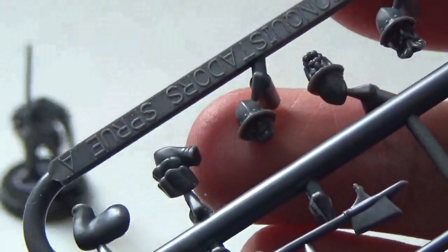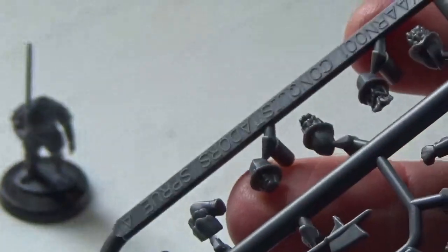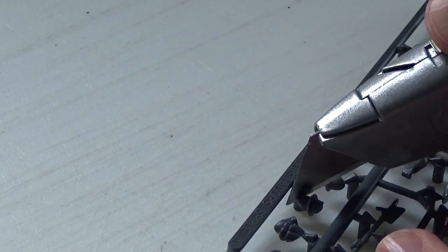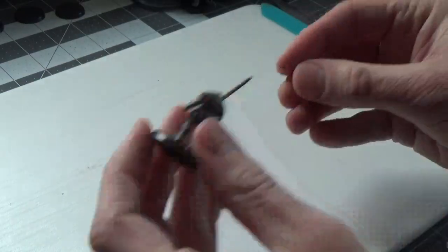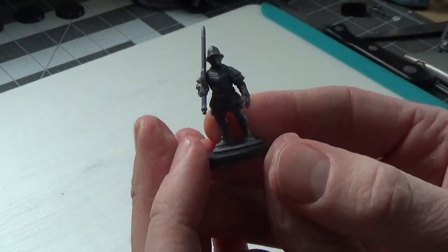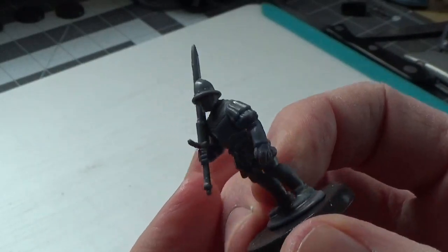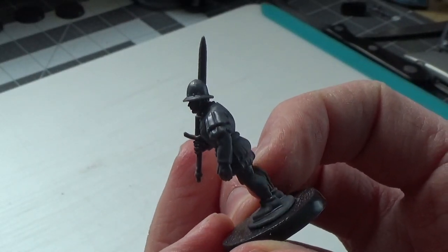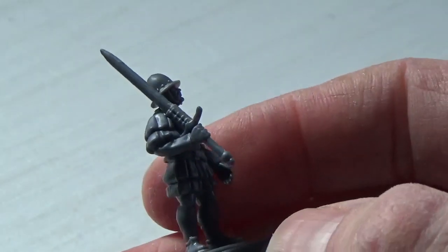Now, like most champions, he needs a head. Because of his relaxed posture, I don't want a head that's screaming, but one that still makes him look tough and experienced — I like this one. A very fine champion that any mercenary warband would be happy to have.